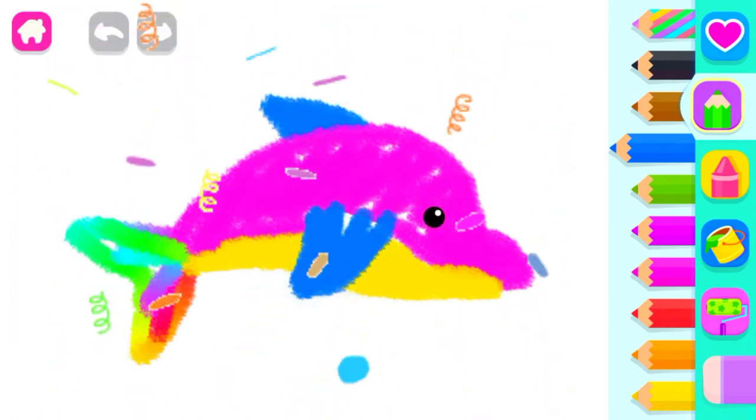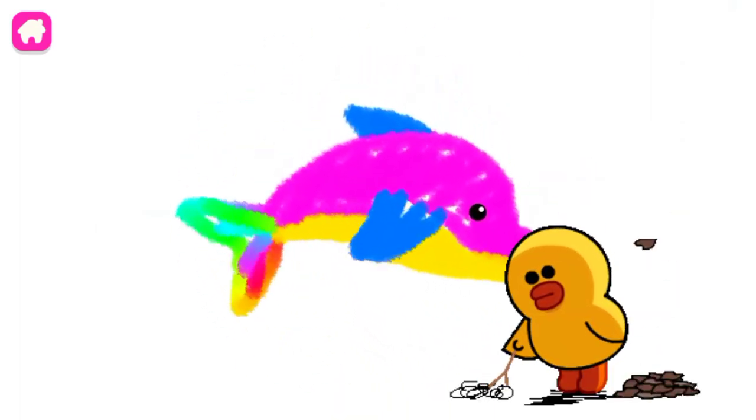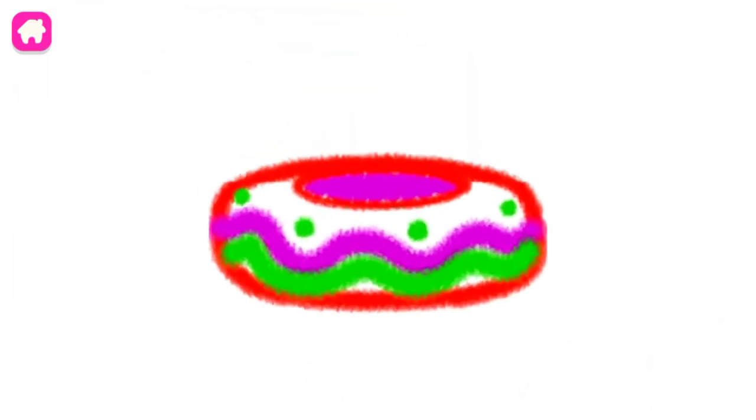Marvelous. What a lovely dolphin you have made. We'll be right back. Bye.